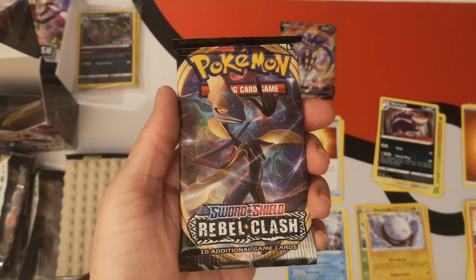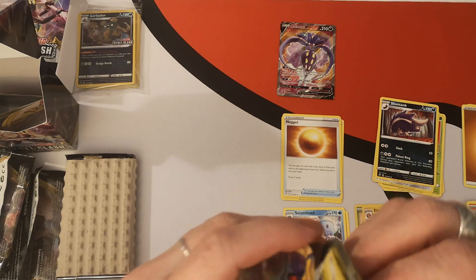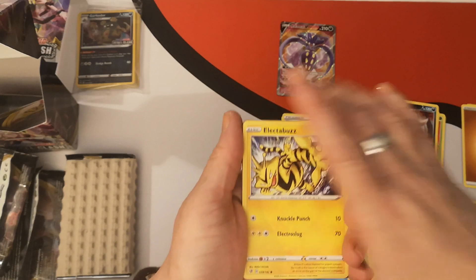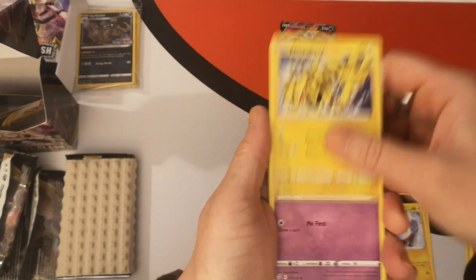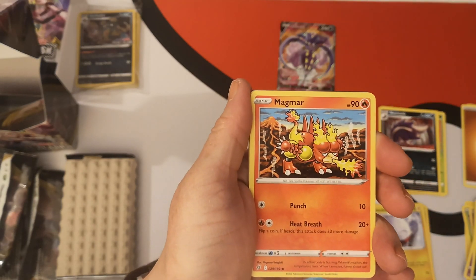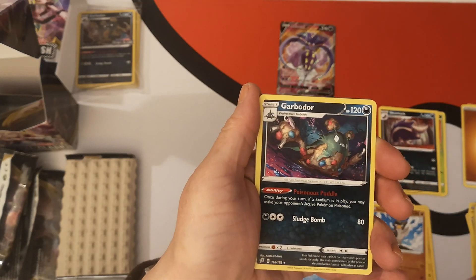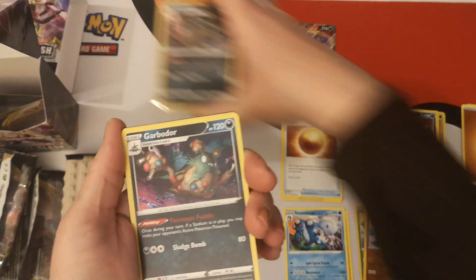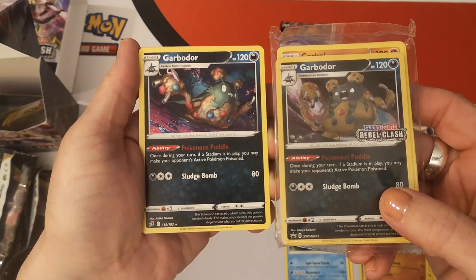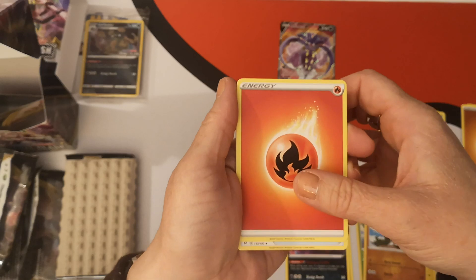Our fourth pack, which is Inteleon. Let's see what we get. We have an Electabuzz, Natu, Honedge, Impidimp, Magmar. Reverse Holo is a Galarian Farfetch'd. And excellent — our rare is a Garbodor. Here you can see the differences in the art, which is pretty cool. I was hoping that would happen. So our rare was a non-holo Garbodor.